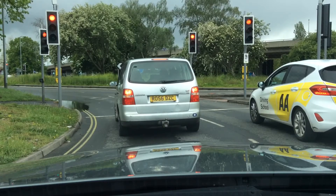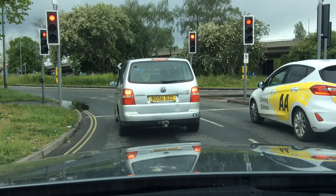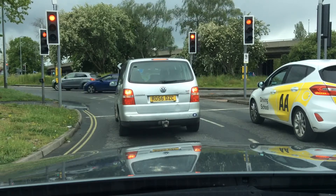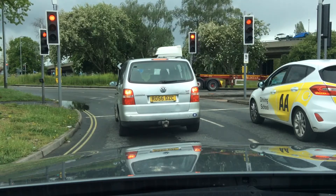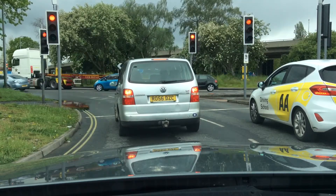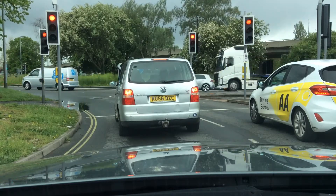Checking my door mirrors for any cyclists or motorbikes that might come up the sides of the car that I need to be aware of. And I'm looking around the junction for any potential hazards such as more cyclists, pedestrians, and vulnerable road users that I need to be aware of all the time. And obviously keeping on my lights.